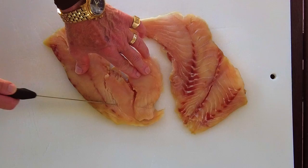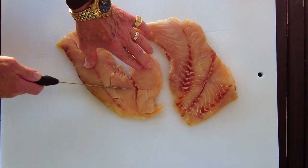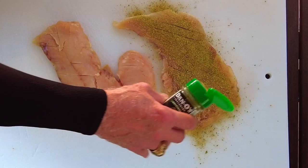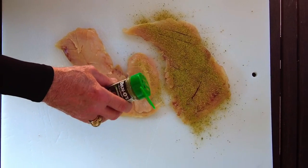Lay the fillets out, then dry them off with paper towels. Determine which was the skin side, and on the skin side, score it about every half inch or so with a large knife. Now give the fillet a liberal coating with the Dan O's original seasoning. The scored side is going to be the presentation side.